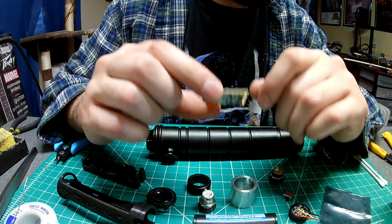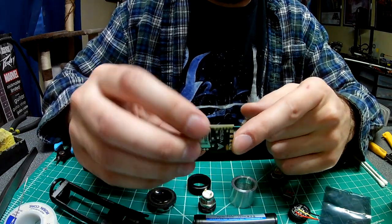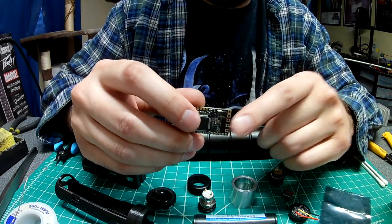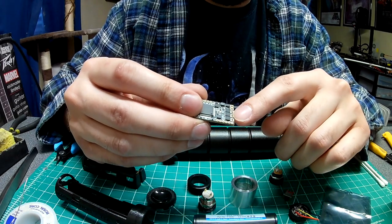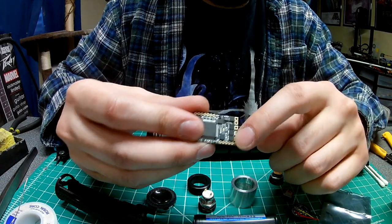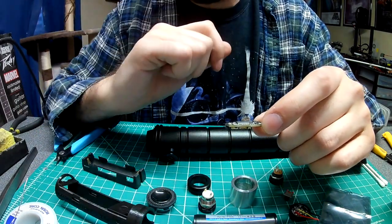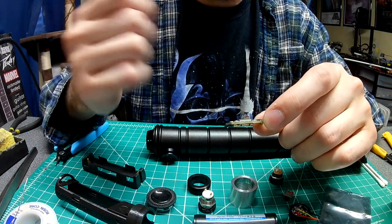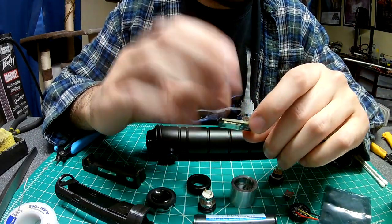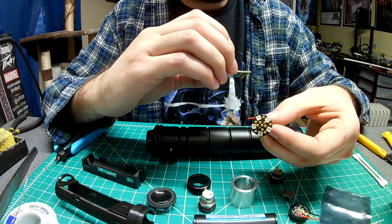One tip I can give right off the bat: I prefer to solder to the side that says Verso. On the previous install I did a tri-cree LED and soldered to the other side, and I think it bridged between the solder pad and those tiny pins, because whenever I'd remove the kill key the green LED would flicker. With a NeoPixel module you might not have to worry about that.